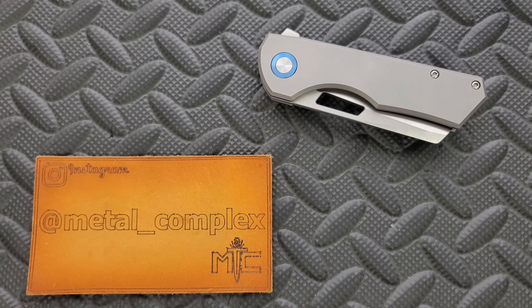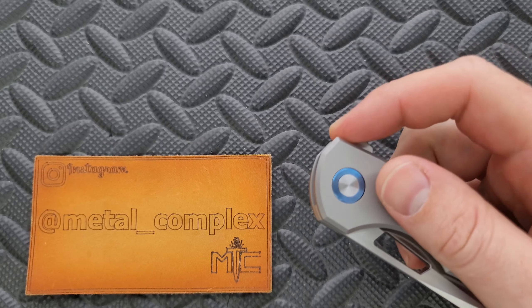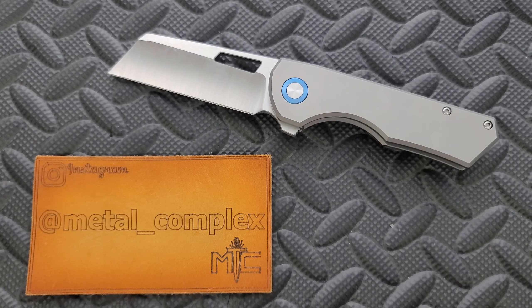What's going on YouTube? Metal Complex here, and today I've got another interesting knife review slash knife overview to share with you guys. This is the heavily anticipated Brian Brown Jaeger M, and this is a V2.